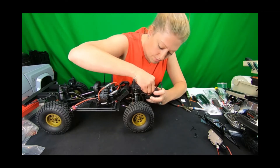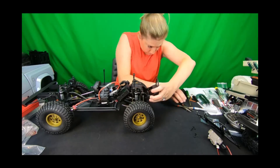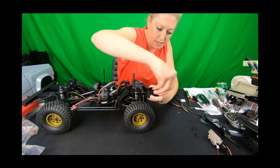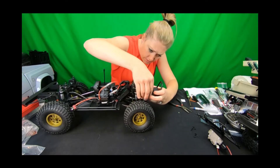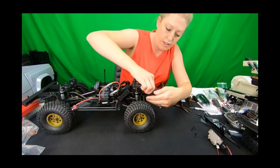I'm just going to loosely mount these for the sake of pictures and time. Let me add one more on the side here — these just mount right up.